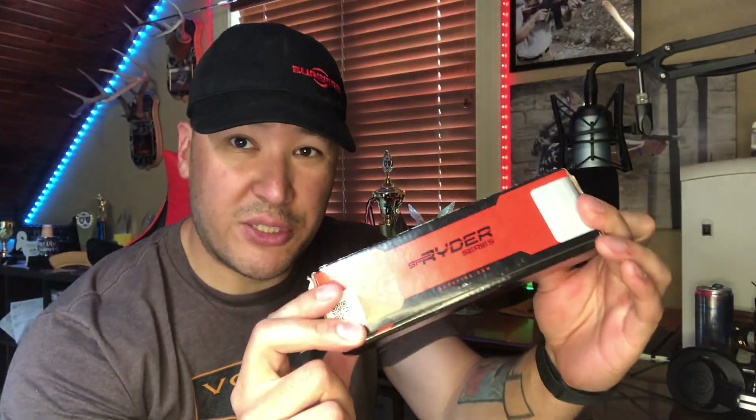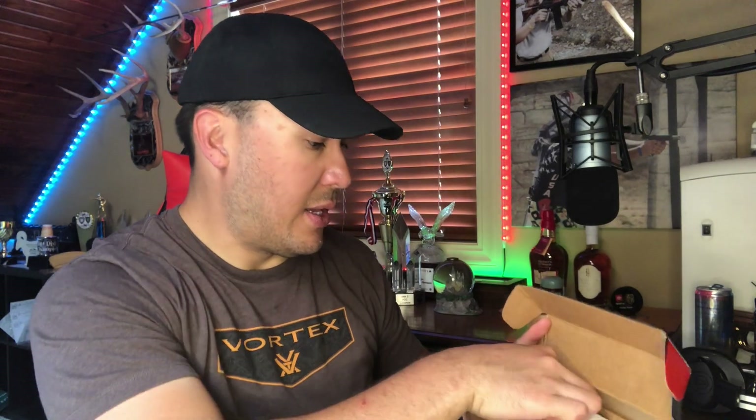Alright, so the Surefire Rider 22 unboxed. Obviously we've got the suppressor with the pouch, instruction manuals, a little pamphlet for some other Surefire products. This is my paperwork and we have a spacer. I'll read the instructions later — let's get to the actual suppressor.